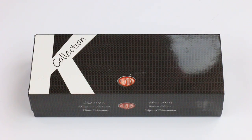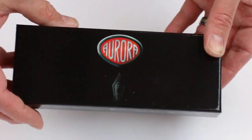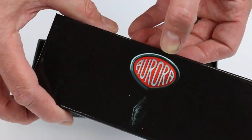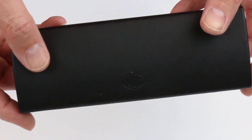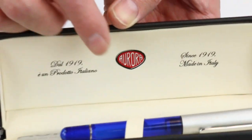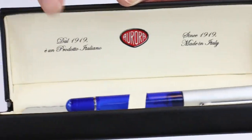This is the Aurora Kappa fountain pen. It comes in a cardboard box with an outer sleeve that slides off, with the K collection for Kappa and Aurora glossy black cardboard box. You can see the Aurora logo on the top of the lid, and inside is a hard exterior carrying case for the pen. It has the Aurora logo embossed on the top of the lid — a clamshell style box that lifts open. The Aurora logo is printed with 'since 1919, made in Italy' on the underside of the box lid, both in Italian and English.